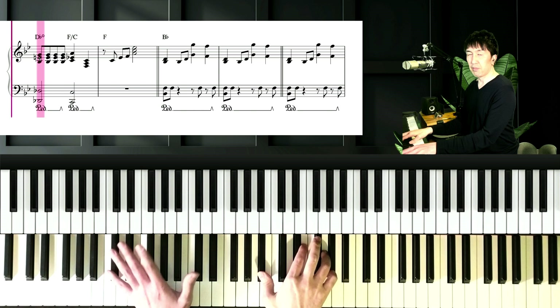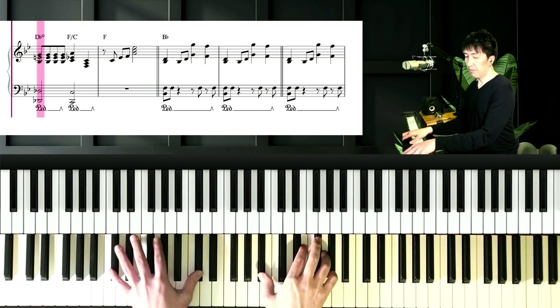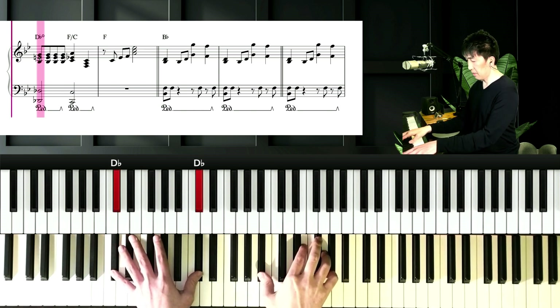And next chord is Db diminished. Left hand is Db, and right hand is Bb, E, and G.